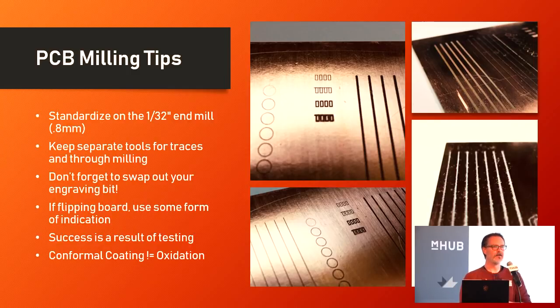Don't forget to swap out your engraving bit to the actual two-flute end mill when you start to do your drilling — you will have a very bad day otherwise. I don't recommend using drill bits; there are videos of people using tiny 0.5mm drill bits, but you have no way of pilot drilling those, so when it comes down onto copper it walks all over the place and snaps after three holes. Use an end mill and just bore your way in. If you're going to flip the board, use some sort of positive indication — Bantam Tools has a bracket, and FlatCam has indication pins you can use.